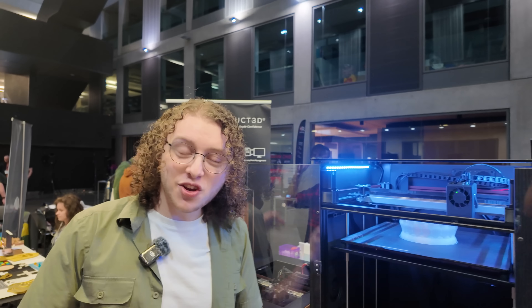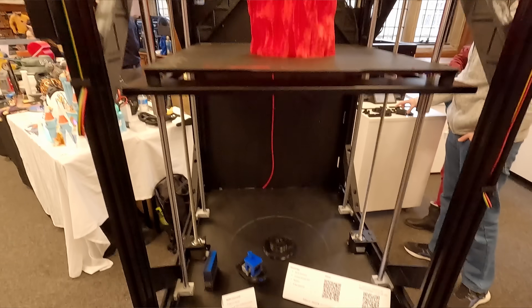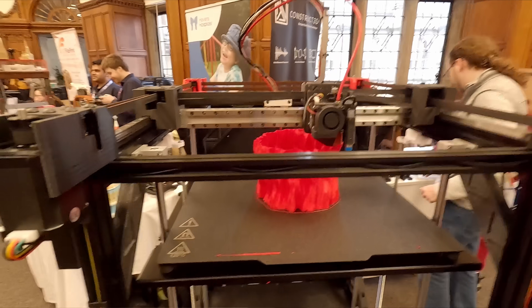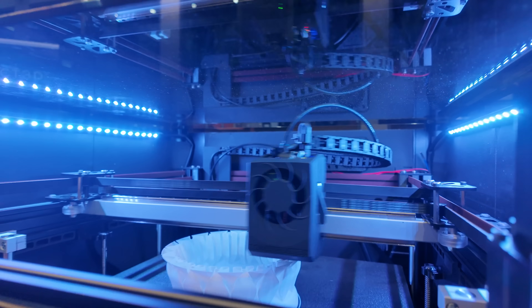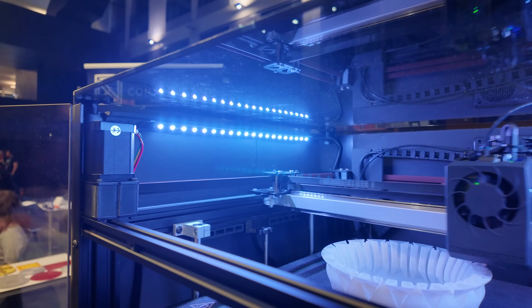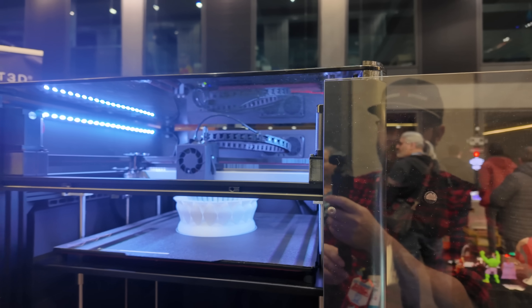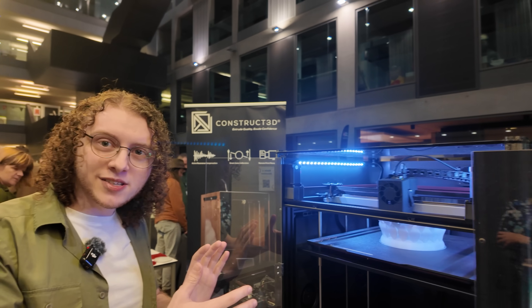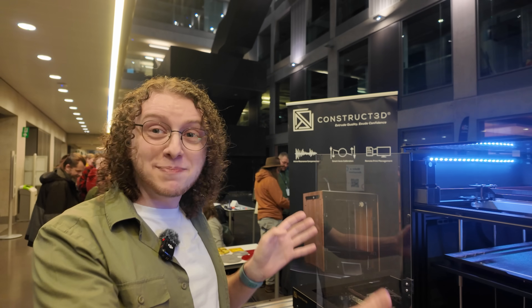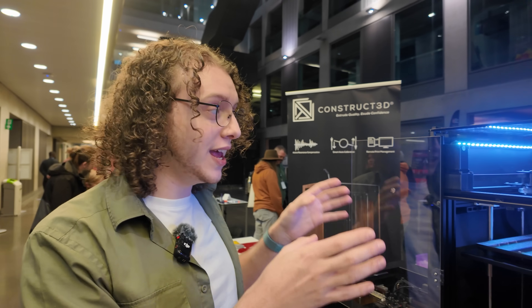You remember from last year we had this really big machine standing on its own — that was a prototyping test machine, a sneak peek of what we were working on behind the scenes, which is a more industrially rated product for an industrial setting. It's bigger and better, but also smaller in a way — the machine fits better on a table, the build volume is bigger, it's more efficient on space, and it's faster.